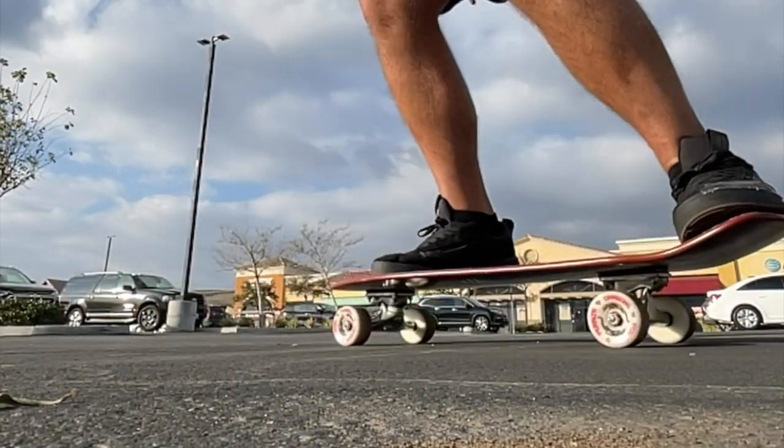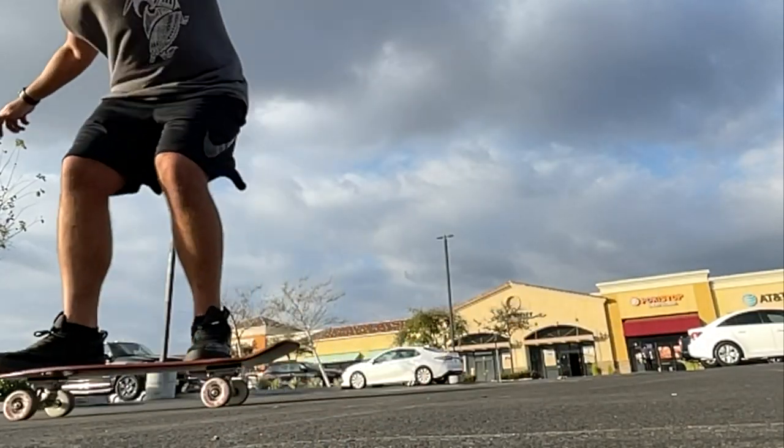Like I said, this was supposed to be a cruiser just to get around, but I couldn't help but pop an ollie, and once that happened I went for it — went into a bunch of tricks, slides, and even a kickflip, which I was surprised to do on this thing. The bounciness and responsiveness of these wheels in general were amazing, just like I was used to with the original Dragons.